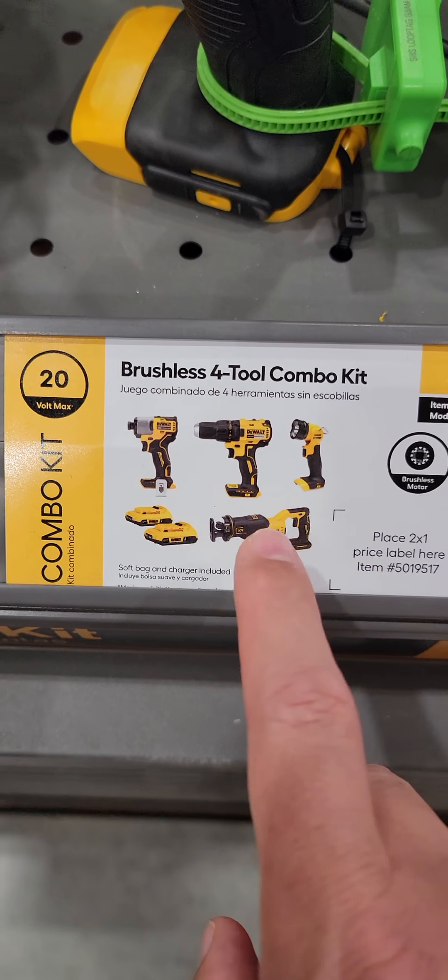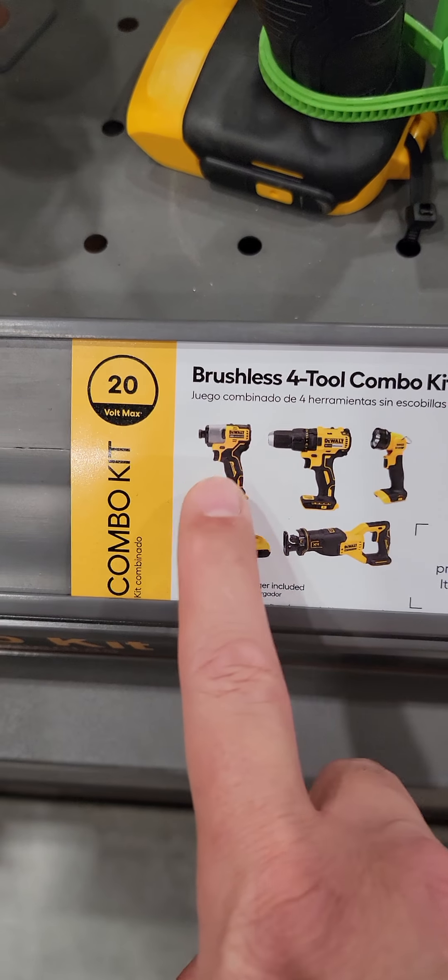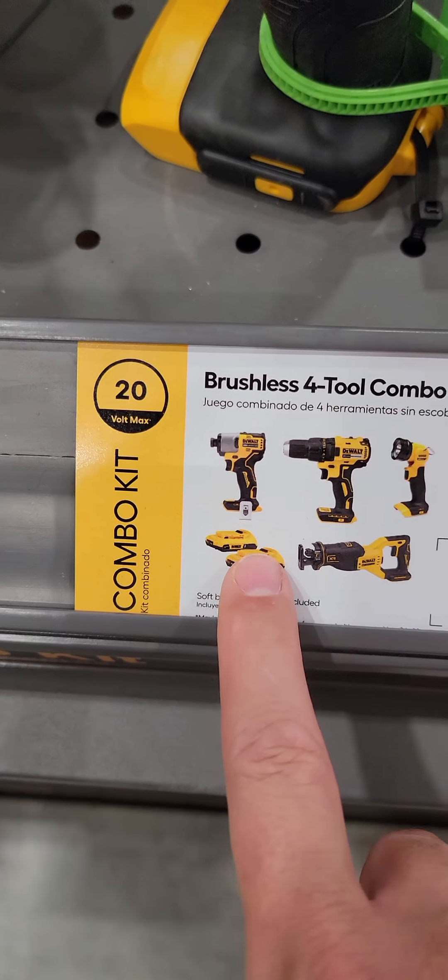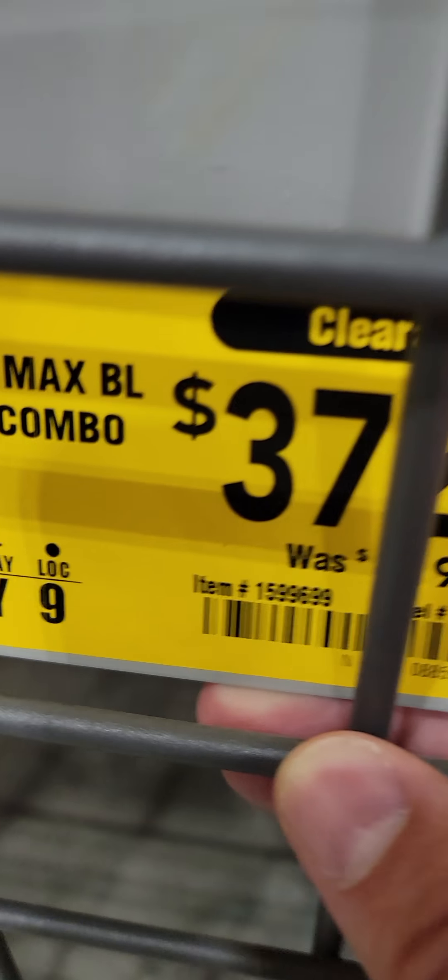Here's a four-tool combo kit that is on sale: the impact driver, the drill driver, the flashlight, and the recip saw, with two batteries. It is down to $372.17 from $419. There is your item number.